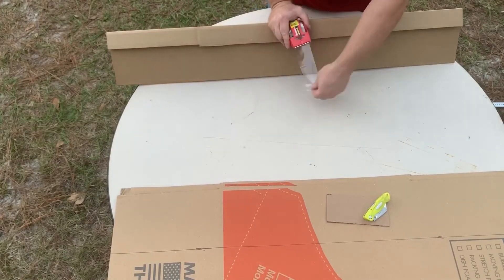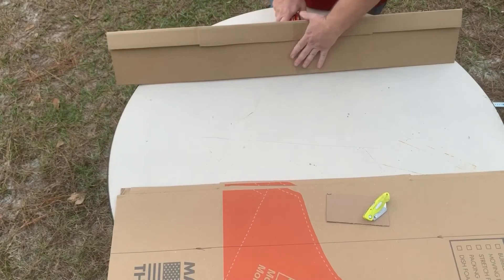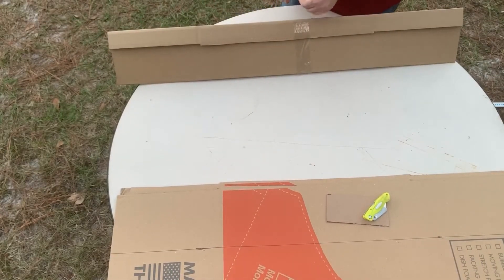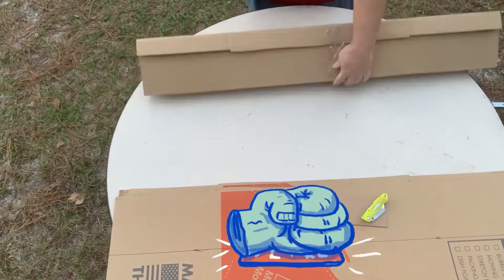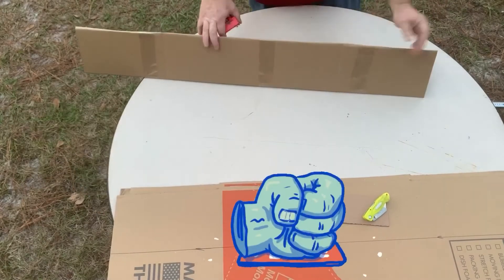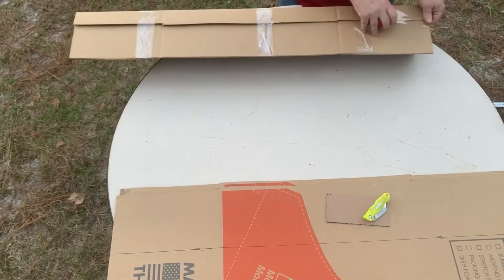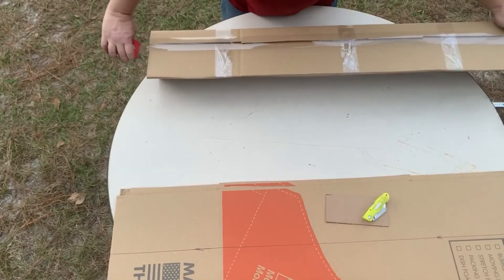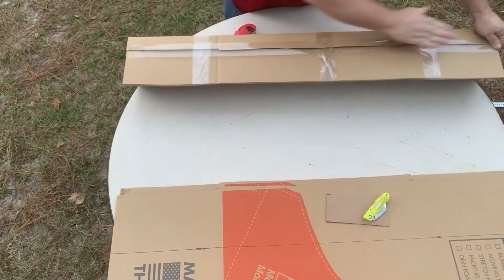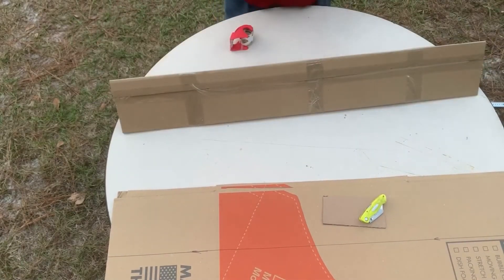Here I like to make three bands of tape — one in the middle and one on each end, just like the folding tabs on the USPS boxes. Then of course you want to run tape all the way down, and voila — you've got a basic start to your box.